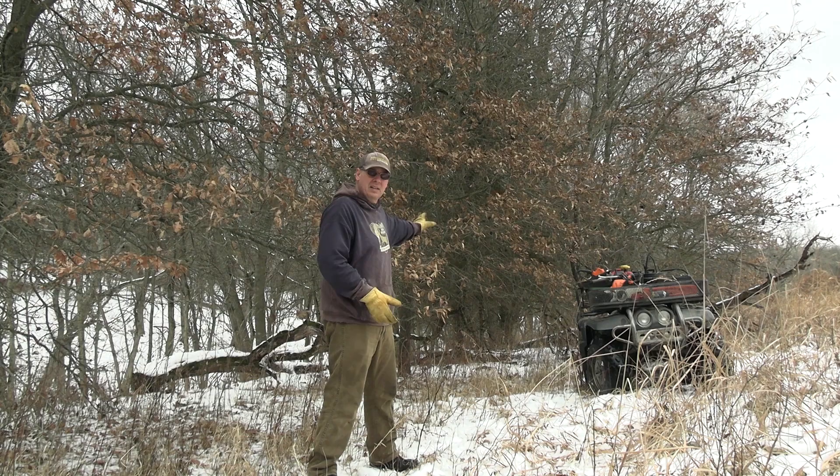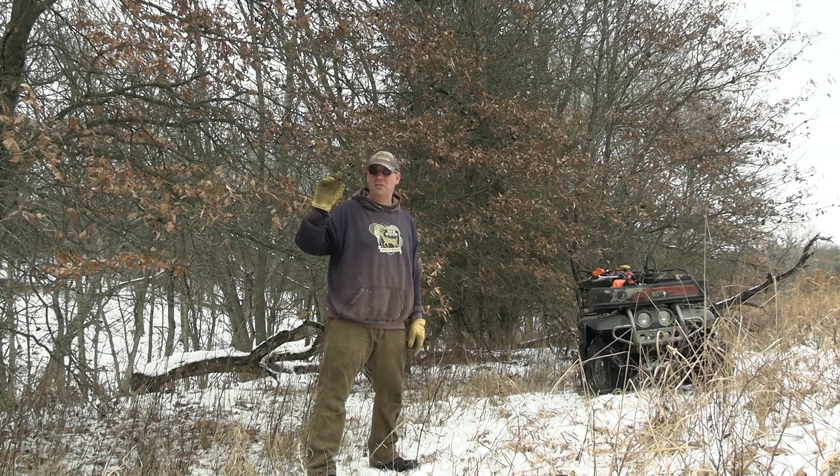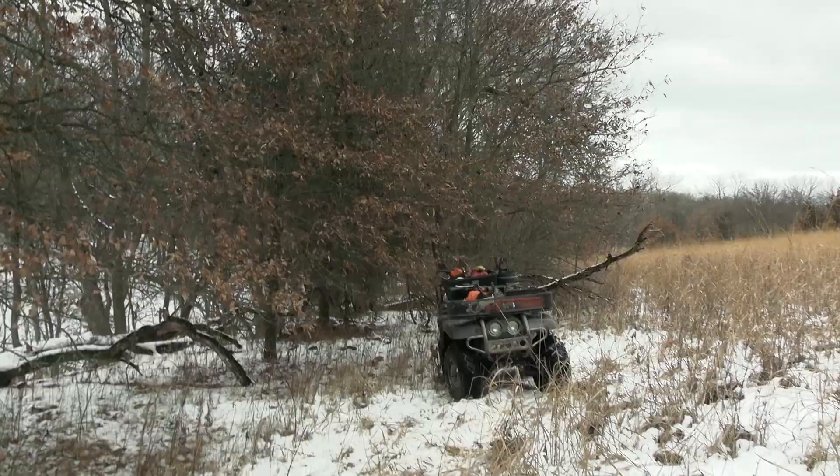Thick, open — that's how I like to make my soft edges. I'm going to fire up the chainsaw here and leave the camera running, and then we'll fast forward that when we watch it back. Then maybe I'll wrap it up by showing you a different piece that I did last year that deer already started using after just one year.